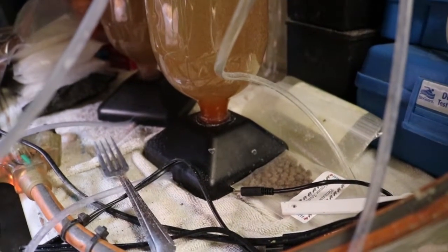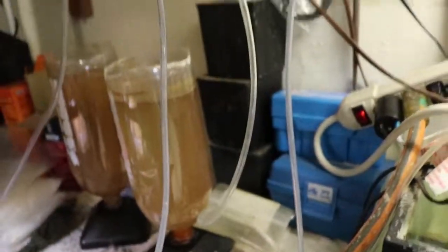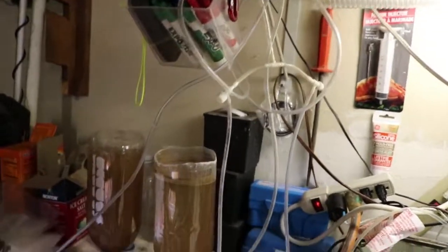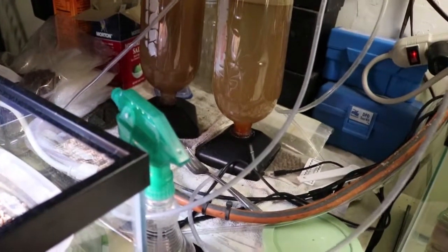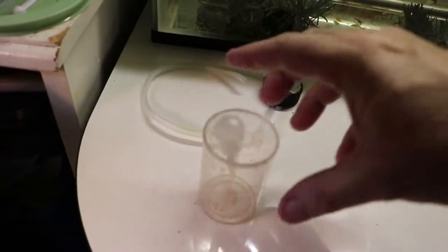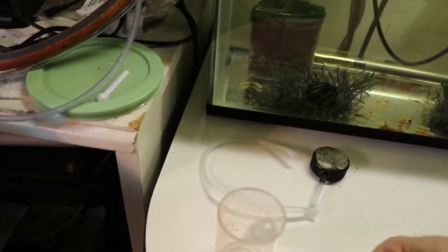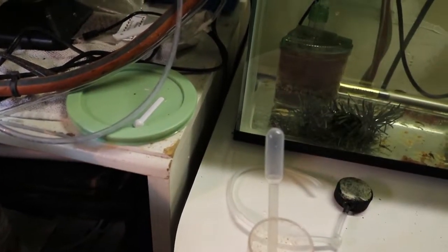So we got all the fish food taken care of. The next order of business is the baby brine shrimp. I've got the bubble stopped — you can see all of the shrimp have settled to the bottom. It's very easy. This is the tubing here to that hatchery. I'm just going to pull the tube, drop it lower than the brine shrimp, and all those nice shrimp will come out in my cup, and then I'll go give it to the babies.